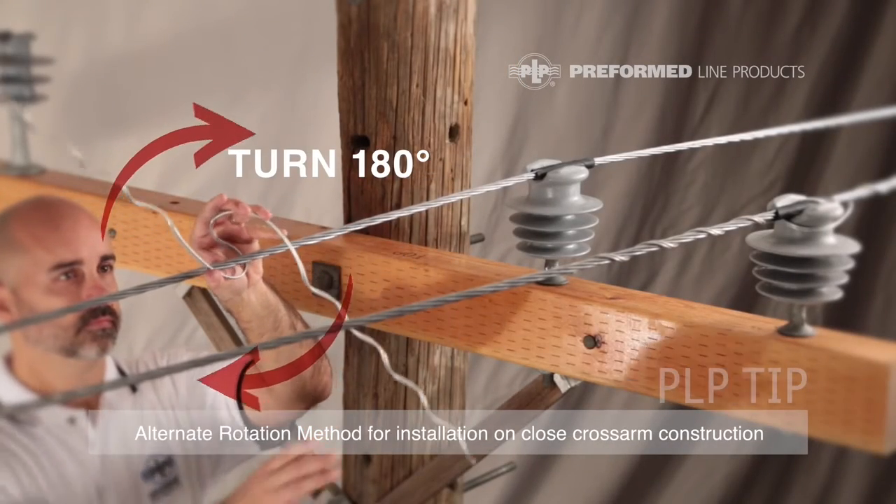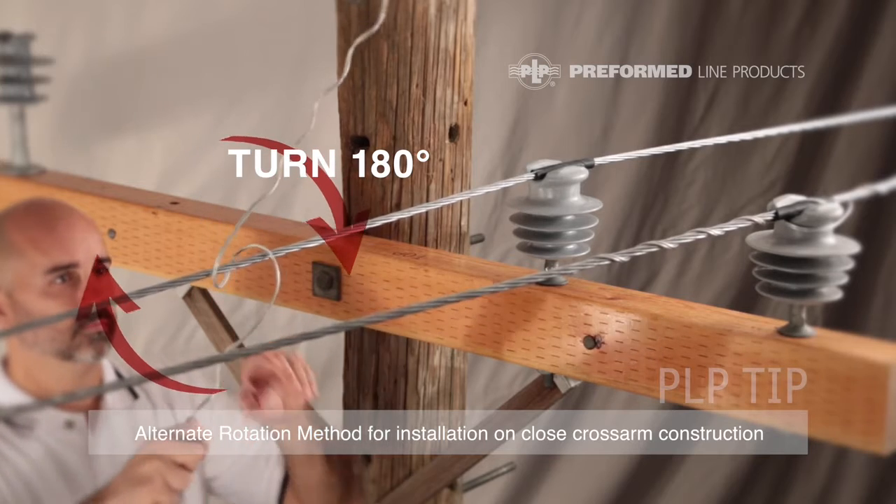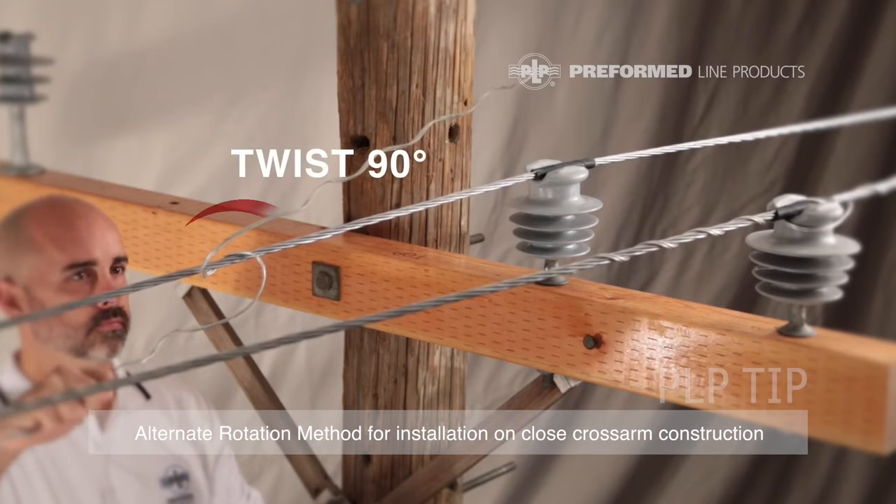Then rotate the tie 180 degrees until it stops, then twist 90 degrees so it is in line with the conductor.